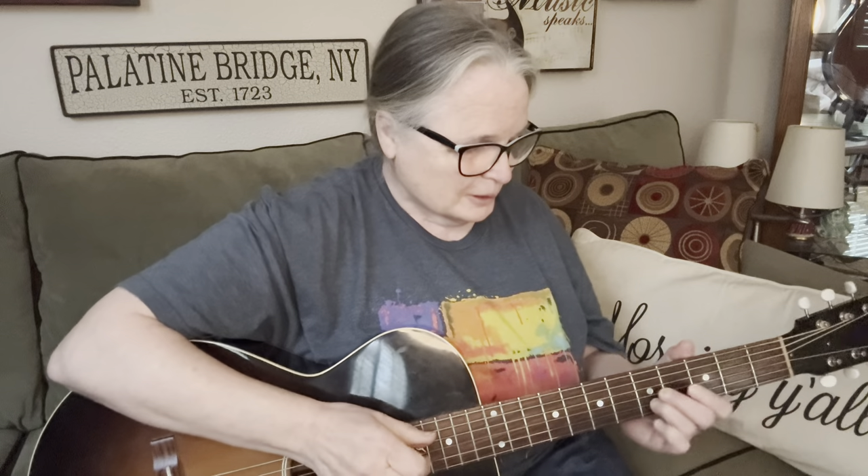Good morning everyone — it's kind of late morning for me. I slept in, I was tired, but today I thought we would start out talking about thumb picks. Somebody asked a question about thumb picks, and I'm trying to think of a fast answer on my journey with them, because I tried a lot of them and kind of settled on a couple. It was not without trial and error.